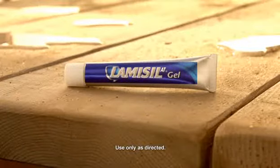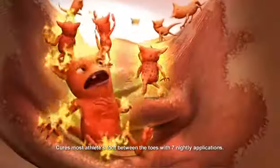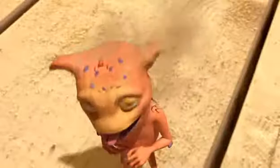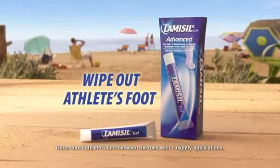Got Athlete's Foot? Get Lambsill AT — the only gel with a powerful active ingredient that stays in the skin until the fungus is gone. Lambsill AT. Wipe out Athlete's Foot.